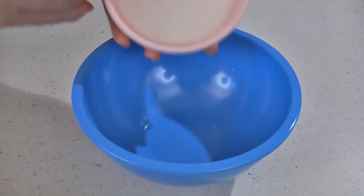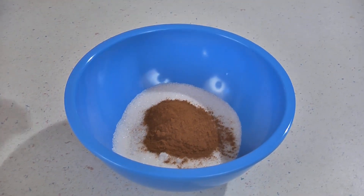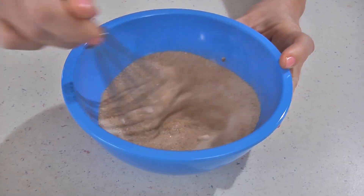In a small bowl add a third of a cup of sugar and two teaspoons of cinnamon. Stir this together until it's well combined and then set it aside.